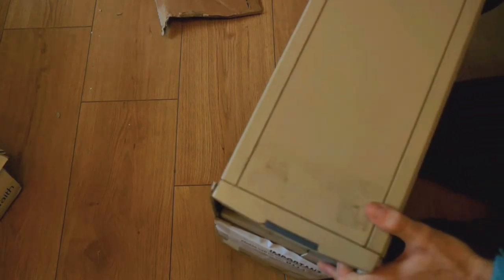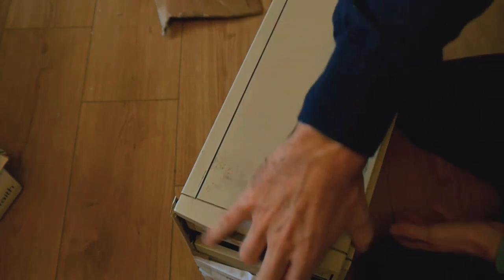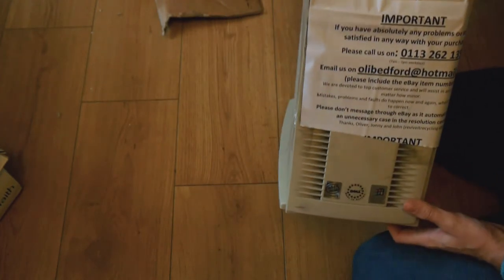And the last box is a rather hefty beast. The camera seems to have moved halfway across the room by this point, but we do have another Oli Bedford Special.